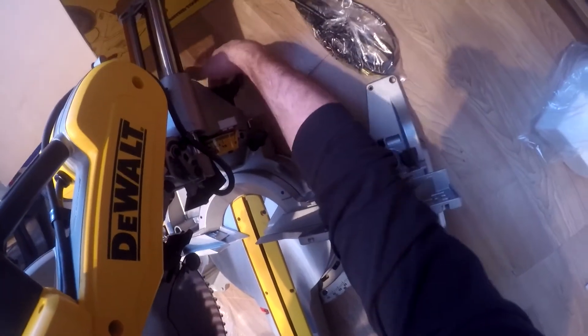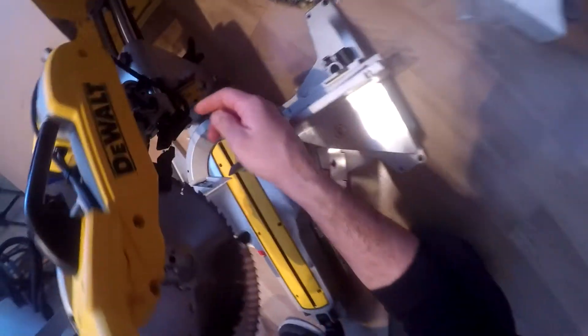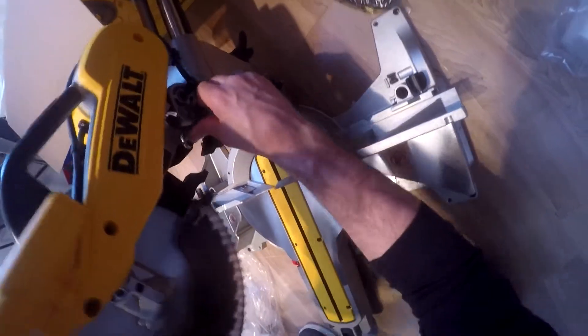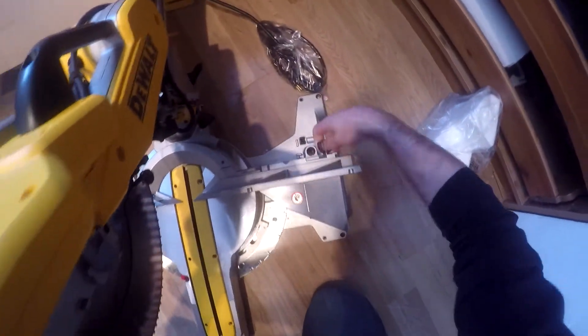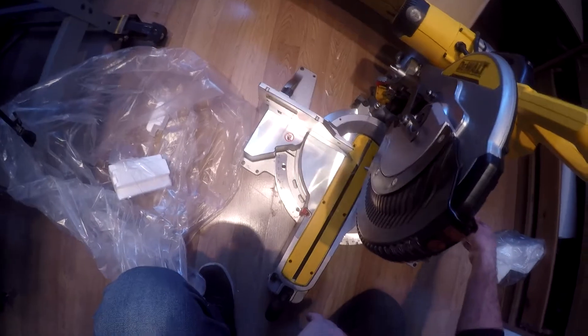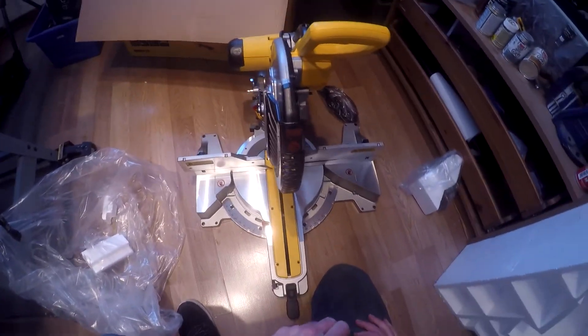Keep that at 0 for now. There's one of your wing nuts for your depth adjustment — make sure you don't cut all the way through. Your fence posts are adjustable. Power cord. So that looks like everything in the box. Stay tuned for more videos — enjoy and review.